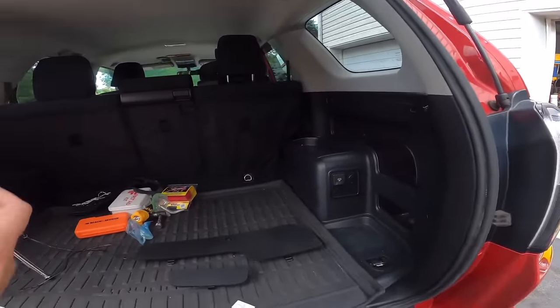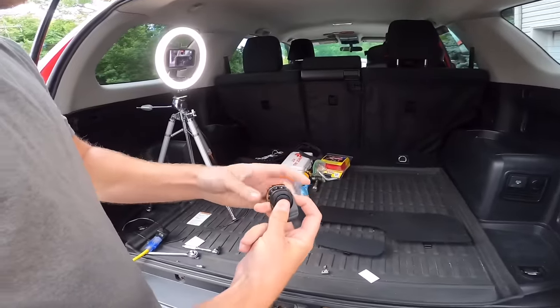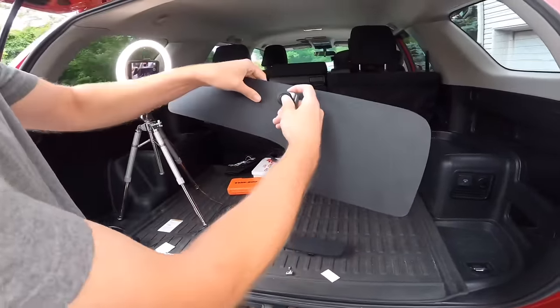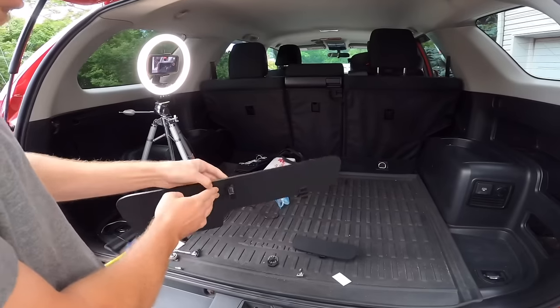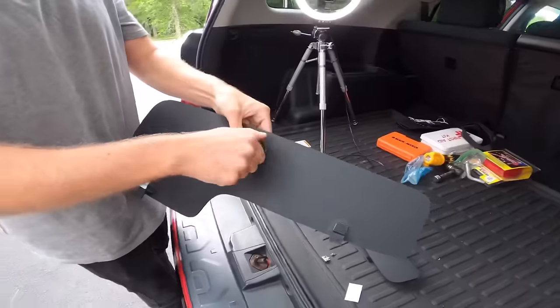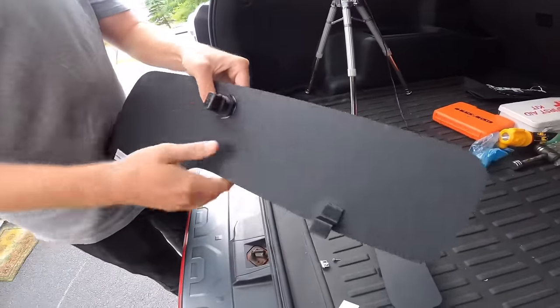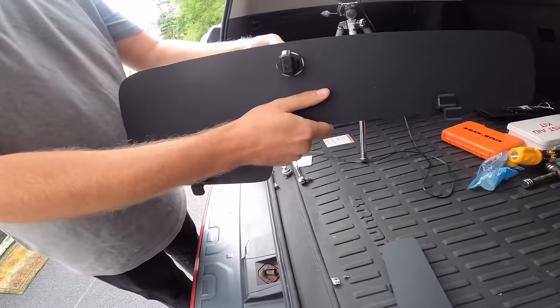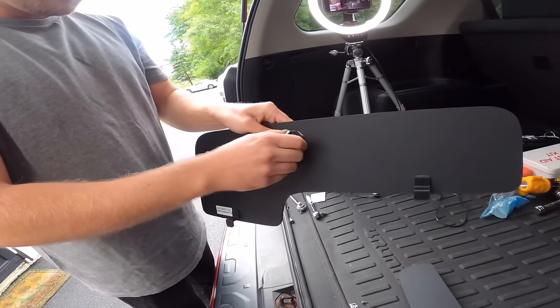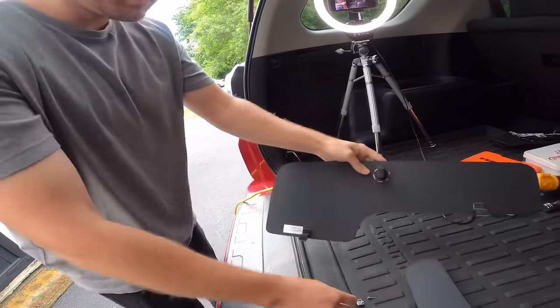This is a really nice push-button latch here. Press it, looks pretty legit - it goes right in there. Keep it depressed, a little washer, jam nut. This also has some up and down adjustment to kind of dial in your latch - that's very clever actually.